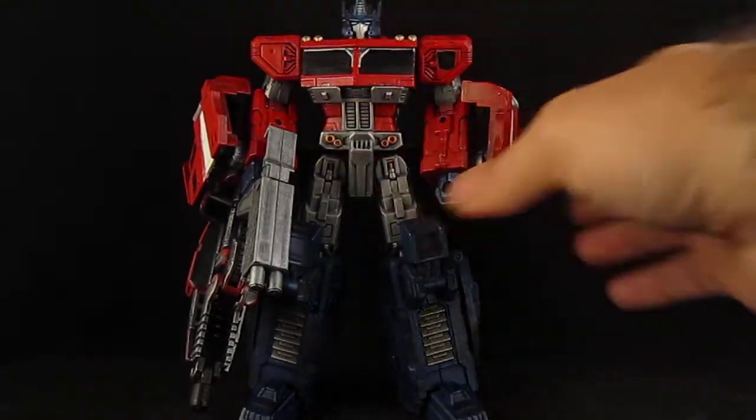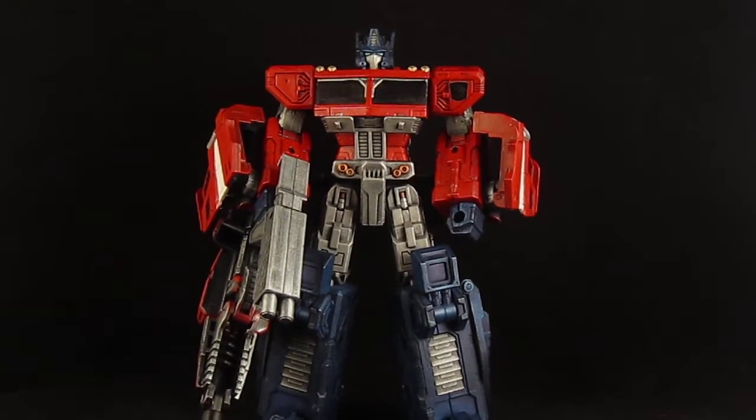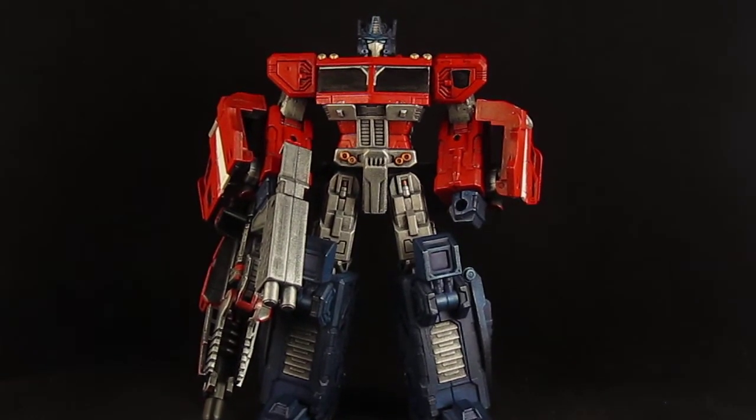My Classics repainted Optimus Prime in this G1 color scheme. Thanks for watching.